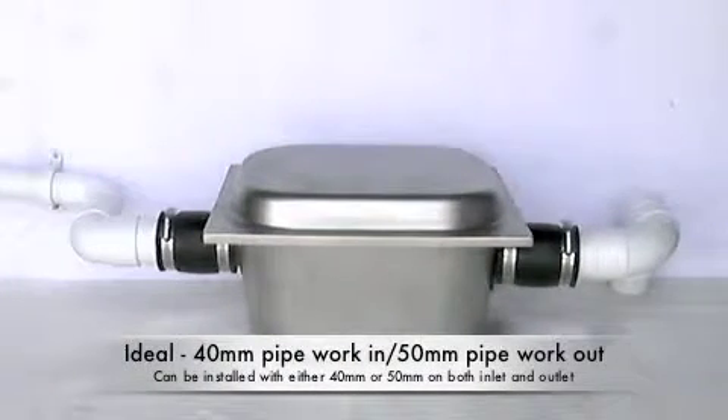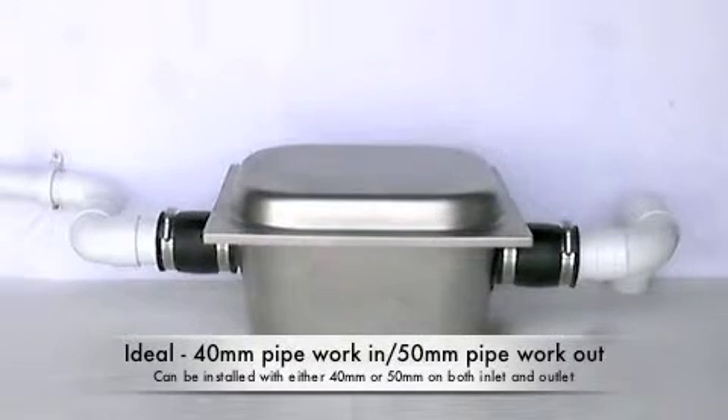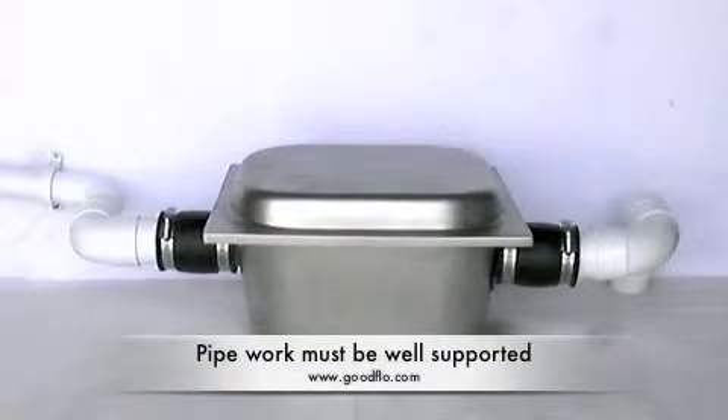Here we can see the GoodFlow Filter Trap plumbed in, with the waste pipe coming into the left of the unit in 40mm pipework and then exiting on the right in 50mm pipework. This is the ideal, but it can be installed with both 40mm and 50mm pipework on both inlet and outlet. It is also important that the pipework is supported on either side of the unit.